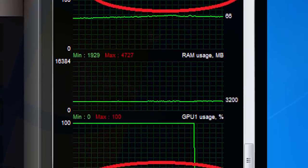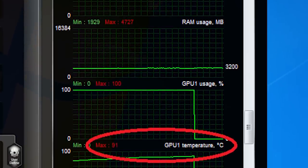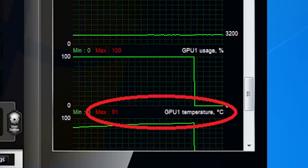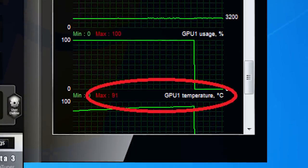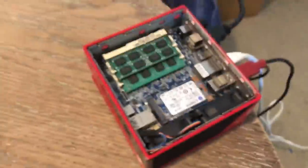Imagine if I ran Crysis on this thing. It starts overheating at the sight of the Windows 7 Aero theme, so I dread to think what would happen with one of the most demanding games in existence. Actually, let's try it. You may be wondering why you're seeing a black screen — that is because after about 11 seconds of Crysis, the system switched off.